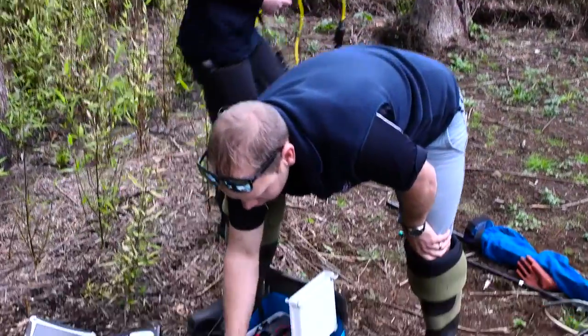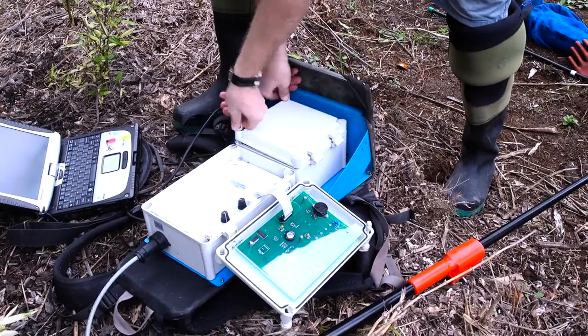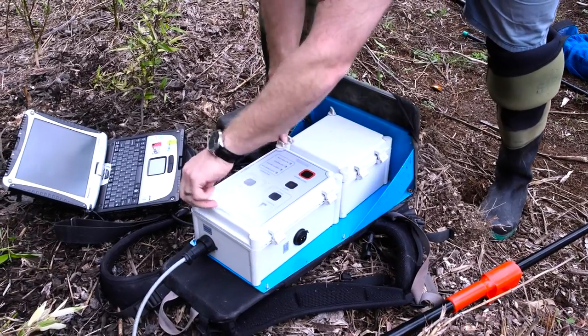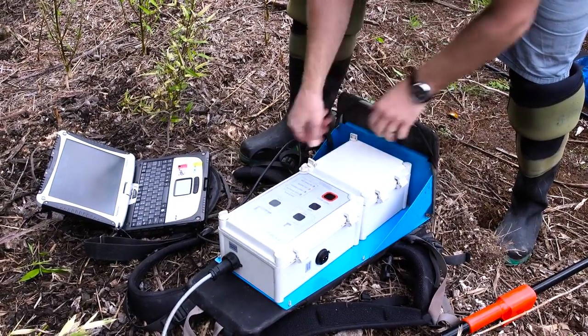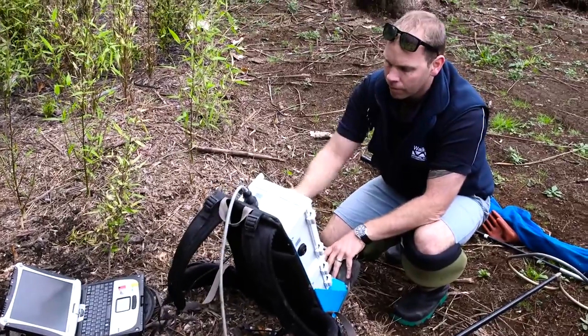We'll start with two milliseconds and about 60 Hertz, and about 200 volts as a starting point to test the machine. An important part of the protocols is to ensure that the same settings and effort are used if you're repeat-visiting a site — this keeps things consistent and compares like with like.